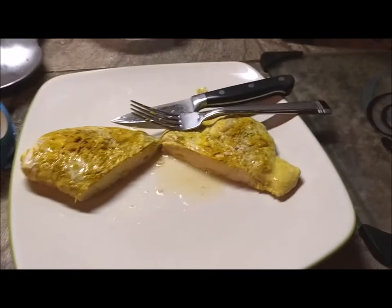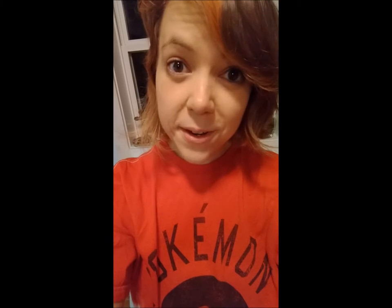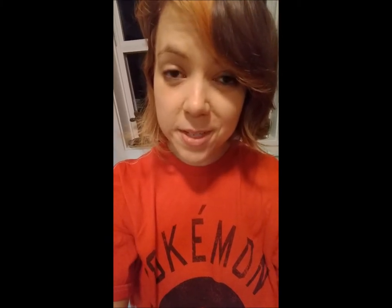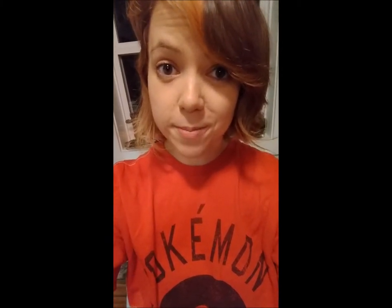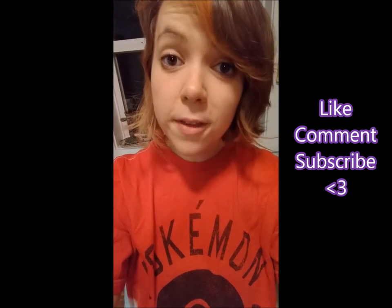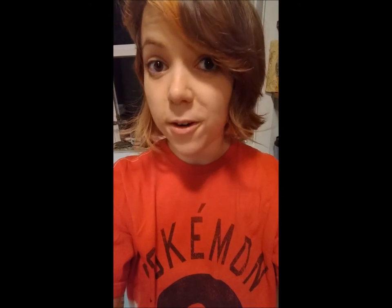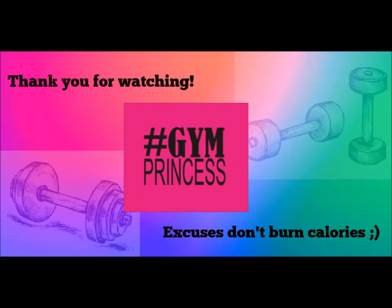And that's how you make super easy moist crockpot chicken. There you have it — easy chicken, easy supper; literally you just leave it there and that's it. Thank you guys for watching; be sure to like, comment, and subscribe. I'd love it if you let me know what your favorite things to cook in a crockpot are — I'm just now learning how to use it, so if you have some favorite recipes I would love to hear about it. You guys have a great day. Thanks for watching. Bye!